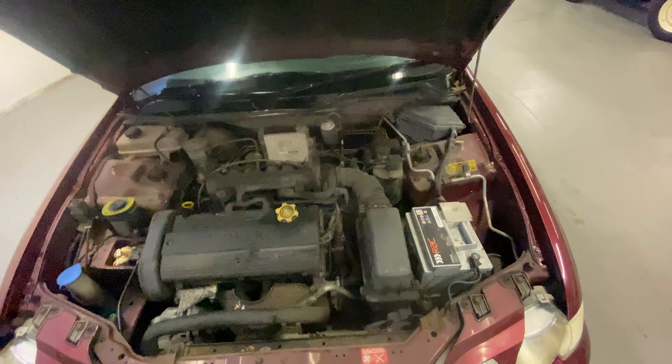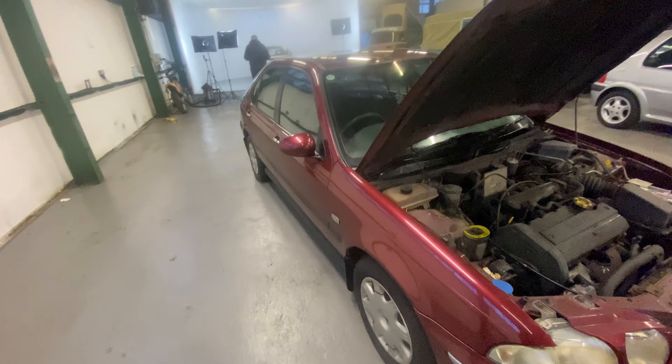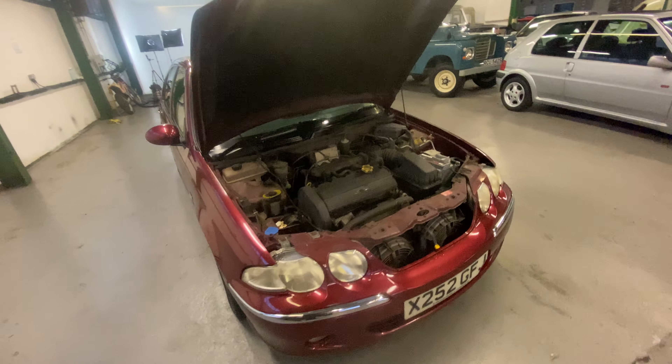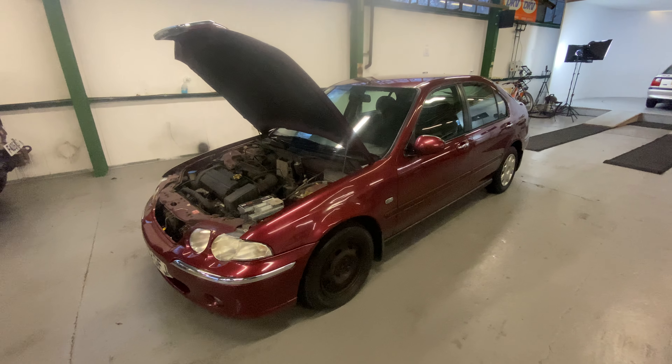I'm not too sure what it is. I was told the current vendor of the car drove through a rather big puddle and the car started to misfire. He's driven it since then for a little bit. So there you have it — 2001 Rover 45.